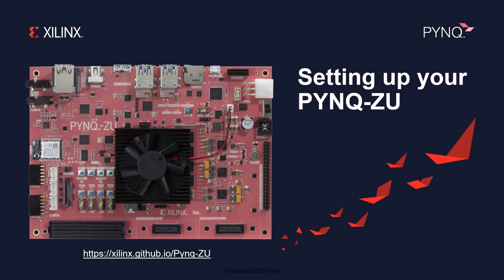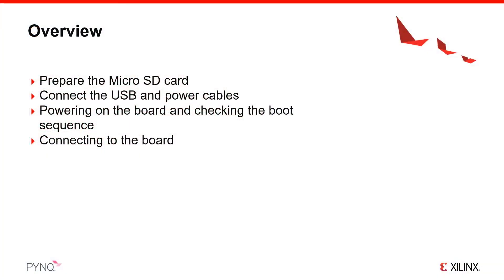This guide will show you how to set up your PYNQ-ZU board to run PYNQ, the Python productivity framework from Xilinx Research Labs and the Xilinx University Program. You will see how to get the latest PYNQ image and prepare a bootable micro SD card, set up the board to boot from the card, and connect the USB and power cables. You will also see the boot sequence and how to connect using the Jupyter Notebook framework.